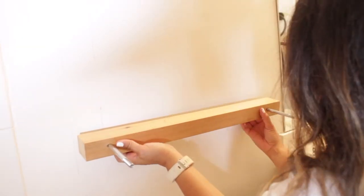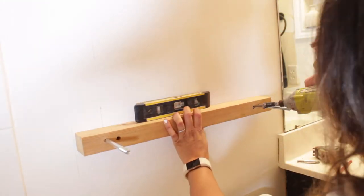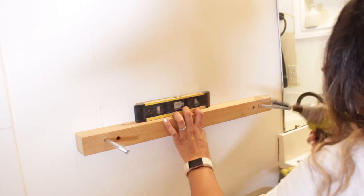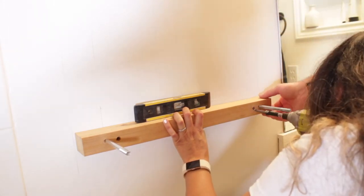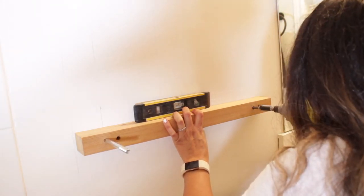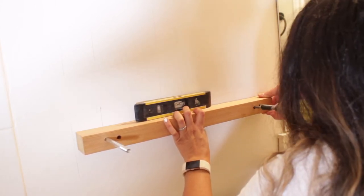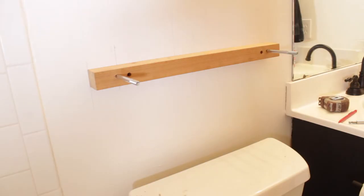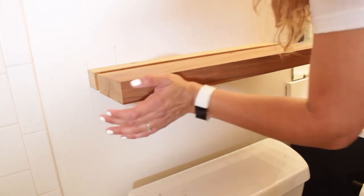I didn't have any studs where I wanted to put this — there was actually only one stud — so I decided to use toggle bolts to attach this to the wall. Toggle bolts allow you to put more weight on things, but there is a limit. My toggle bolts hold 30 pounds per bolt. Make sure it is level, and make sure you're checking and numbering pieces so you put them all together the way they're supposed to go. If you drilled the holes perfectly aligned, measured everything, and leveled everything, it should come together like a piece of cake.